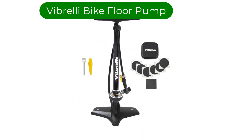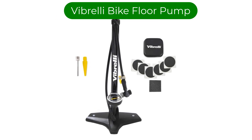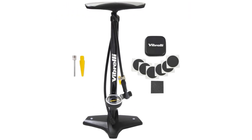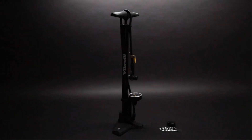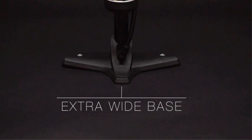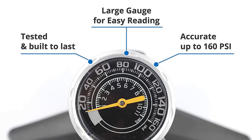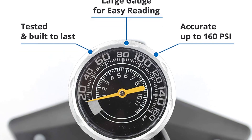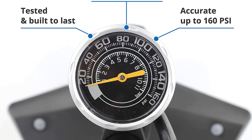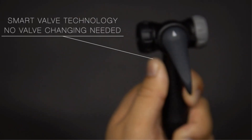Number 1. Our best pick is the Vibrelli Bike Floor Pump. This is an inexpensive bike tire pump for budget-conscious cyclists looking for a durable and reliable floor pump. This bike pump isn't fancy, but it gets the job done. This warranty is one of the longest periods we've seen come with an inexpensive pump like this. We've seen many cheap pumps fail, but if this one fails within 5 years, Vibrelli will replace it.